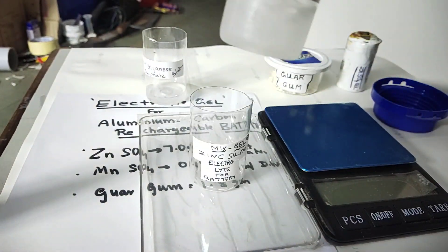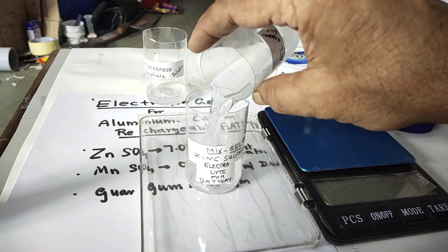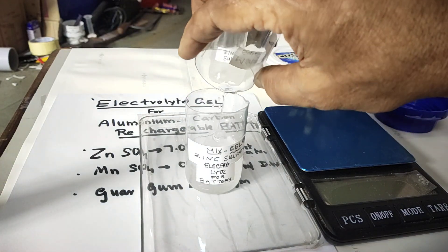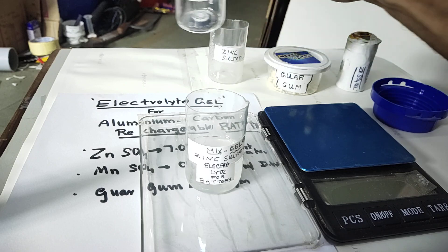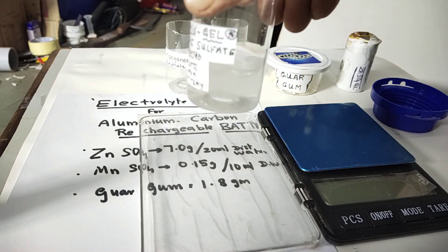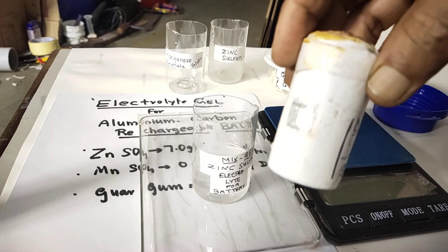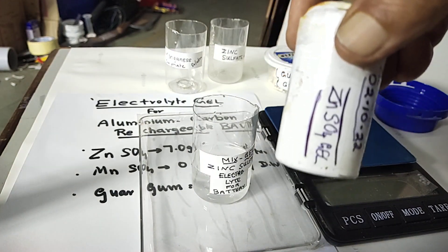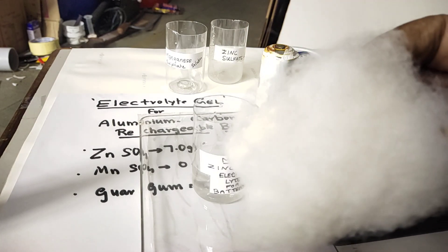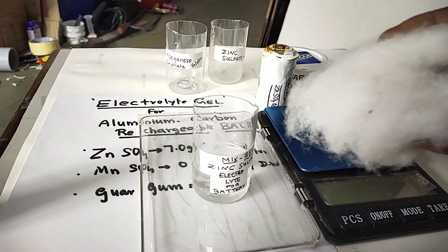It has dissolved, so we can mix both together — this zinc sulphate and then manganese sulphate. So this will be the electrolyte, but still it is in liquid form. For gel form it is more suitable for preparing batteries, because it will be held in an absorbent. We can use acrylic wool or any synthetic absorbent which can withstand this chemical.